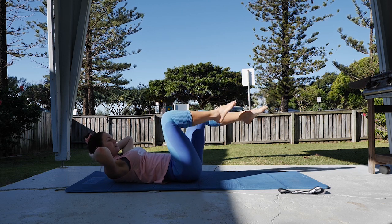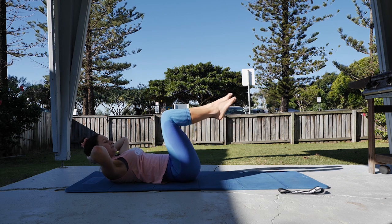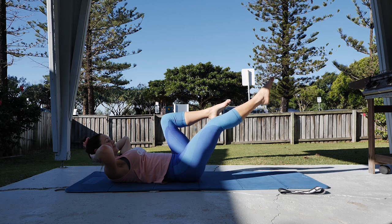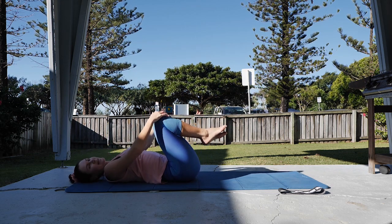Holding that curl up if you can. One more each side. Knees coming into chest, head down.